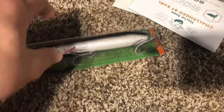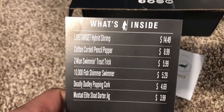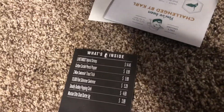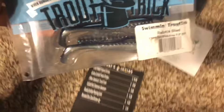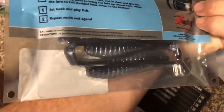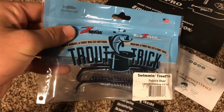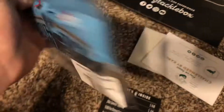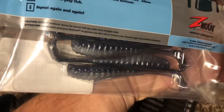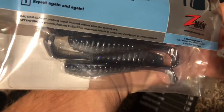Really good rattles. For sure would catch something in the midst of a blitz. Next thing, guys, the Z-Man Swimmin' Trout Trick for $5.99. Interesting — the Swimmin' Trout Trick. That's pretty cool. Just a soft plastic swimbait. Looks to be higher quality. It's basically a ribbed paddle tail swimbait. Classic — put it on a jig head. You know what to do with it from there, so that's pretty nice.